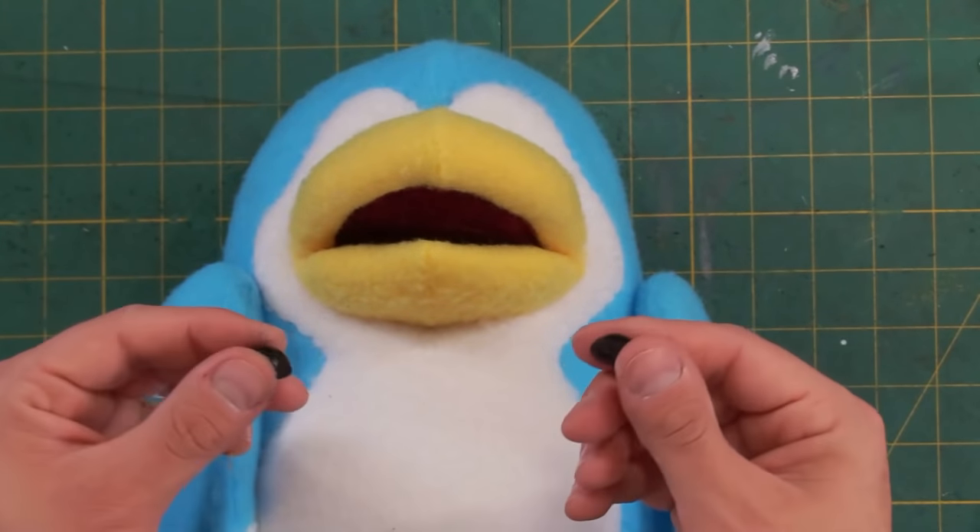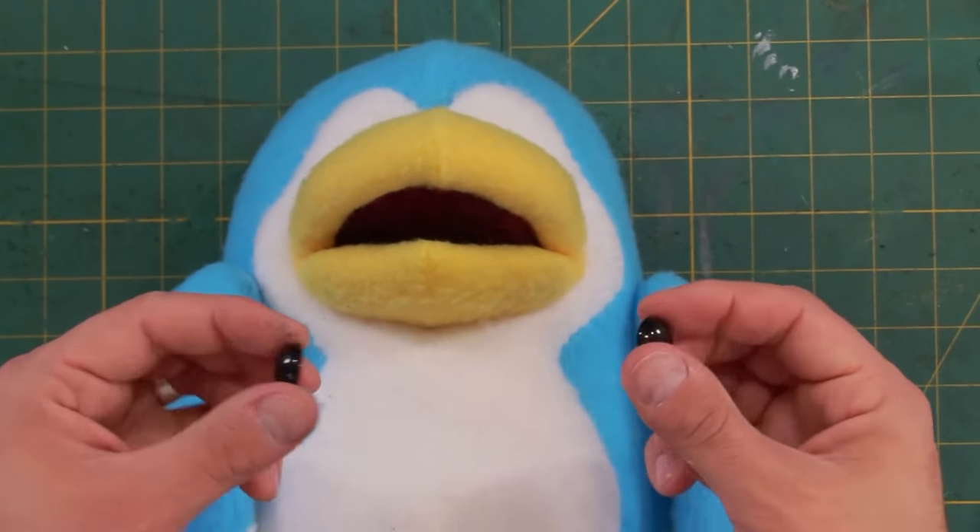Now I'm going to add some pupils to this puppet. These are stuffed animal eyes, but you could use little bits of wood or really anything that you want.